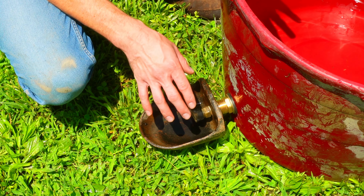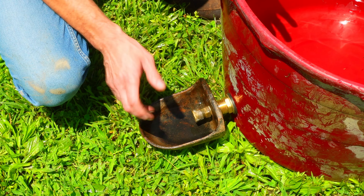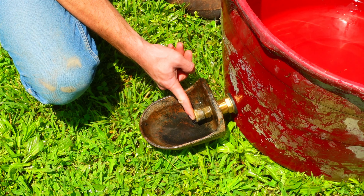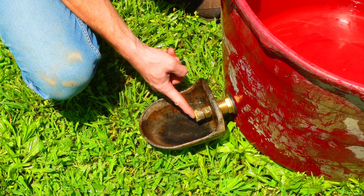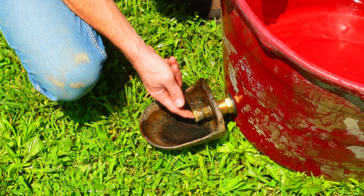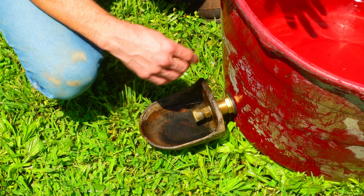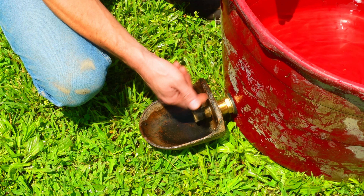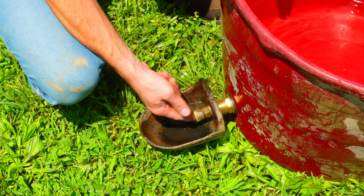Compared to nipple drinkers, these bowl drinkers — which are an old design that's been around forever — catch the biggest majority of the water. The pigs can't just hold the valve open to create a big muddy space as easily as they can with nipple drinkers. I know there are folks that absolutely love those, but that's why I prefer these bowls. We'll go ahead and dump this water out and get our pigs set up with their new waterer.